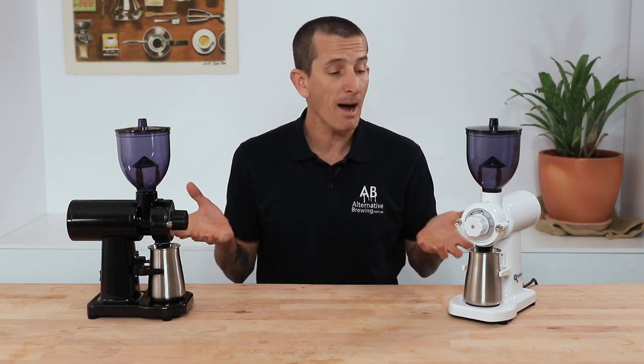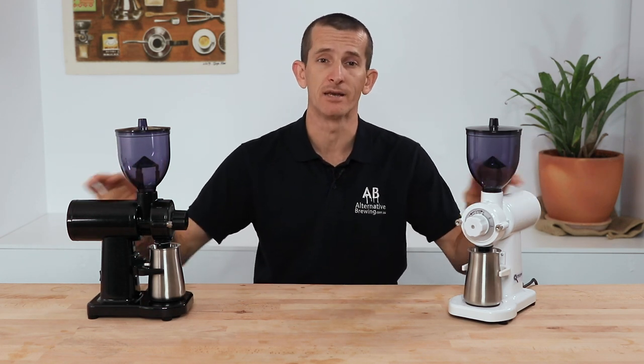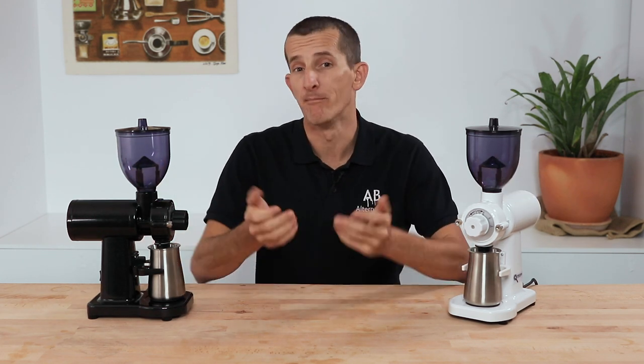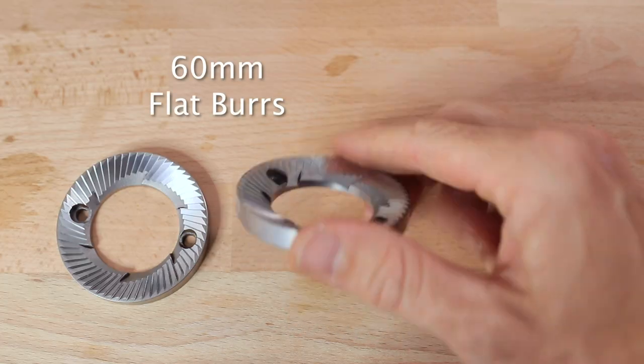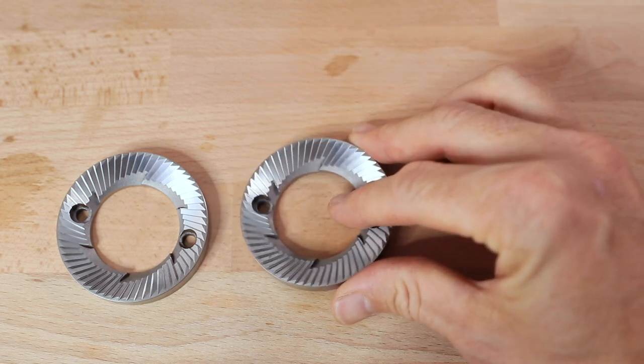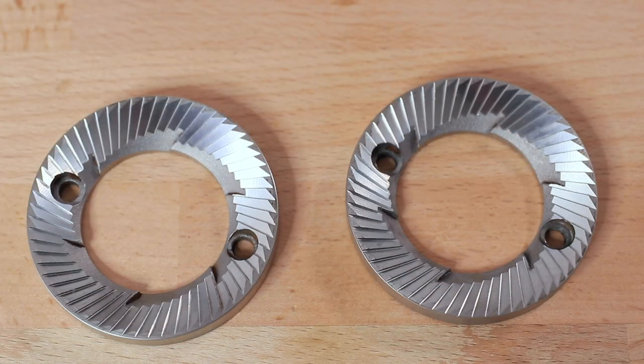Everything between these two grinders is identical as they are practically the same model, including the 150 watt single geared motor — all except the burrs used. The GS2 uses 60 millimeter flat burrs which are great for producing a very concentrated grind distribution, and in ideal conditions you can expect results of a very sweet and clean tasting espresso shot.